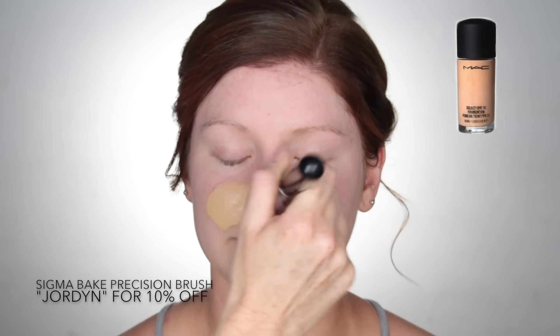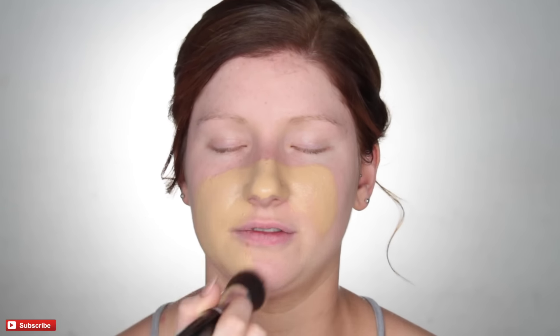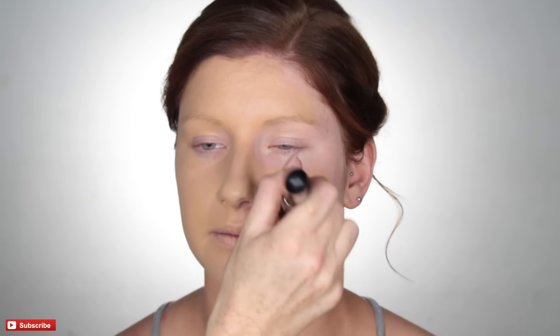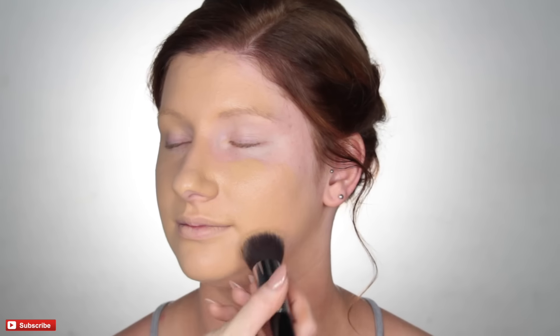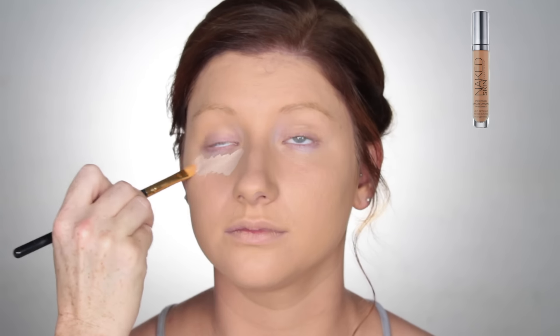Then for foundation, I'm using MAC Studio Fix in the shade NC37. She did have a fake tan, so obviously I'm matching this to her body and not to her face. I'm using the Vake Precision by Sigma, which is amazing. I've been loving this brush so much lately to apply foundation — it's really dense and just an amazing brush. It reminds me so much of the F80, but just an angled version, which can be better sometimes to work with.